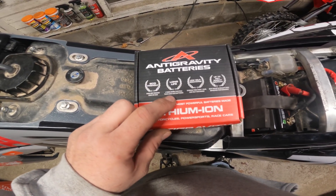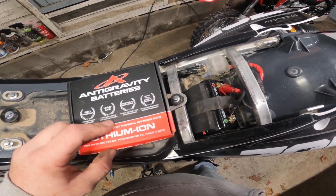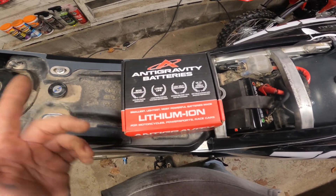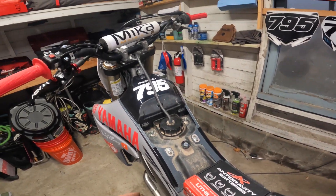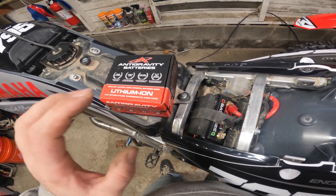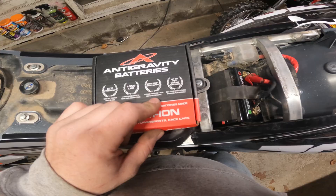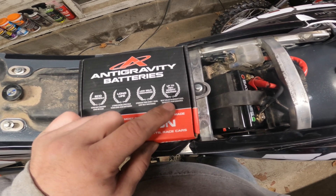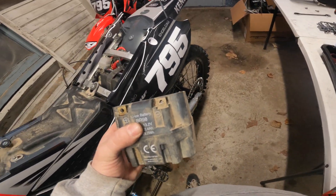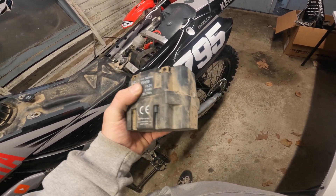Long life — it lasts two times more than the regular lead acid batteries, so basically I'm going to have this battery in there forever. Low self-discharge: if this was an enduro bike with lights on it and I left the lights on, it would save enough battery juice to start itself back up, so you won't get stranded. And it says it's up to 70% weight savings — it is definitely a lot lighter than the stock battery. This one is a bit bigger, but it's still pretty light.